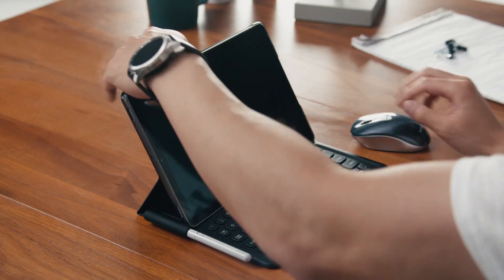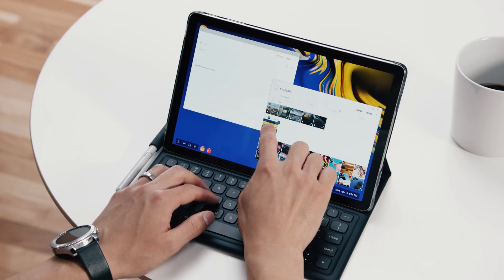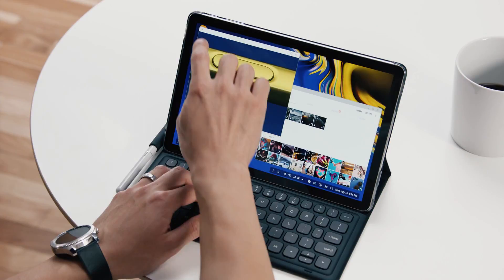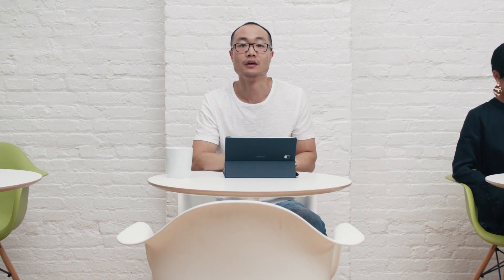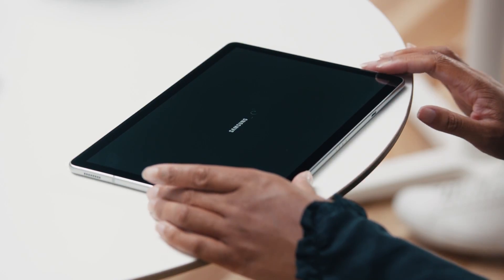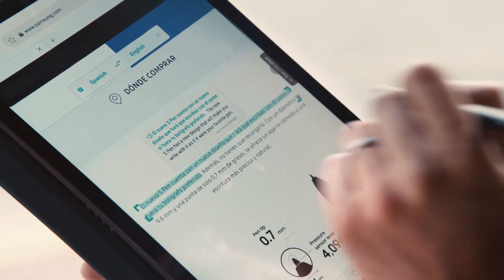Now it's time to get my daily dose of caffeine. I've just dragged and dropped an image from the gallery into this email, and now I'll send it off to Hassan. You can also pull up DeX mode whenever you want. Even when you don't have time to sit, you can still stay productive with the Tab S4. Using the S Pen, I can translate text on the fly. I can also take notes without ever unlocking the Tab S4, thanks to the Screen Off Memo feature.